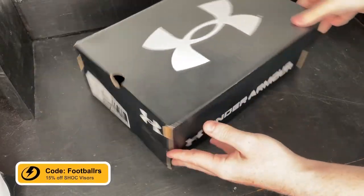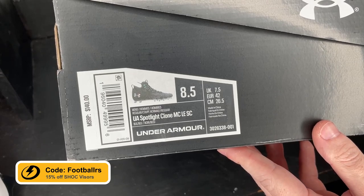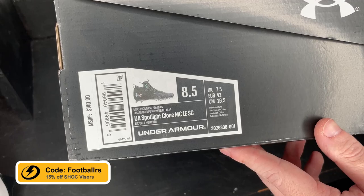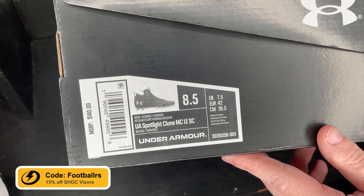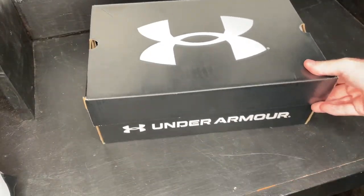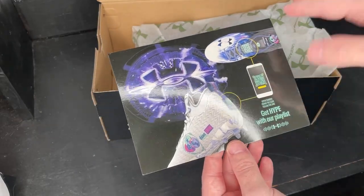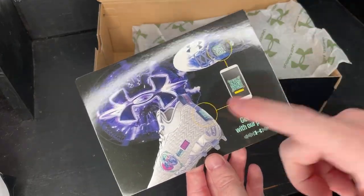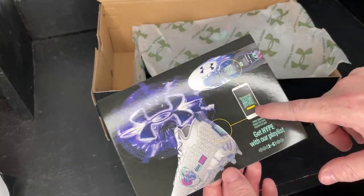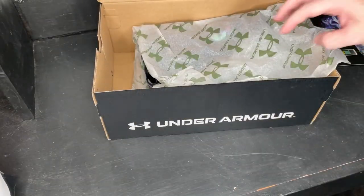We've cleared some space, now we can unbox the second pair. The box says UA Spotlight Clone MCLE SC — that stands for Under Armour Spotlight Clone Molded Cleat Limited Edition, and SC is a mystery to me. But another eight and a half for me. Let's open these up. These are going to be their World Tour pair. If you guys watched our Blur Smoke video you kind of know what this is about. This is a world tour collab pack thing — it has a QR code that leads to an actual Spotify playlist.